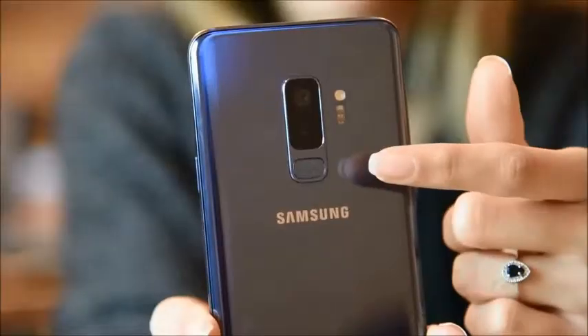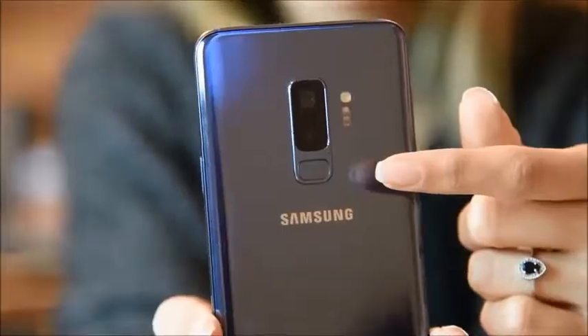Here you can see the dual camera and the fingerprint sensor. When you get your phone and you want to unlock it, you just need to put your finger here and it's done.